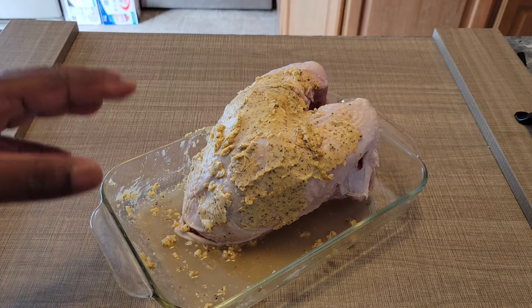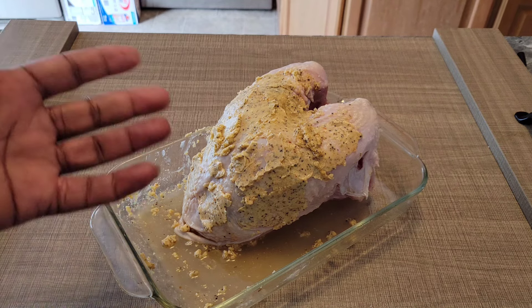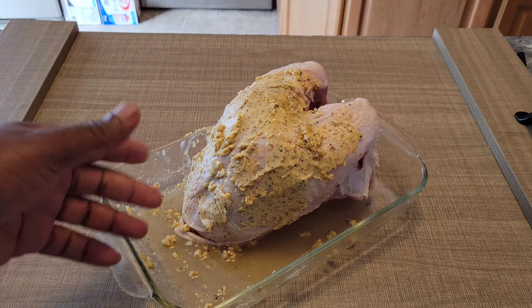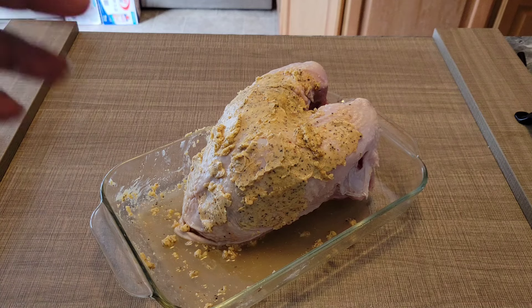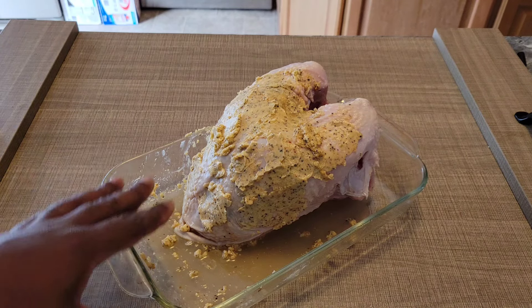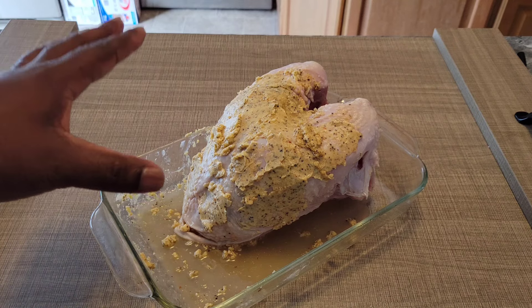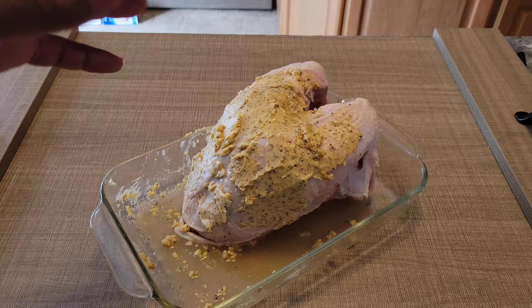So we've got the seasoning smeared on the outside and on the inside. I've got my oven set to 325 degrees. We're going to go for about 15 minutes per pound — this is a four pound breast, so we're looking at about an hour. I'll be probing it when we get to about 164 degrees; that'll do carryover temp. You don't want to overcook this thing — turkey breast has a tendency to be dry, so you don't want to go much higher than 165. Pull it out, wrap it, and we'll go from there.